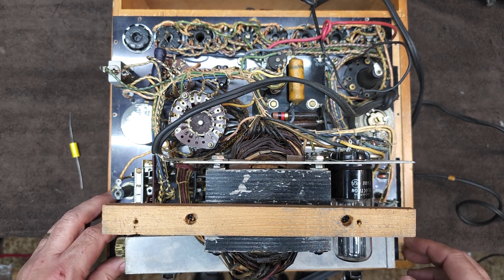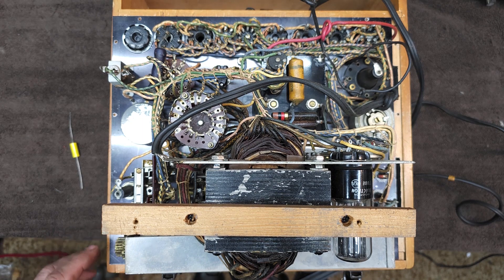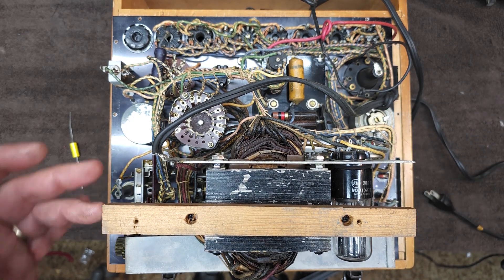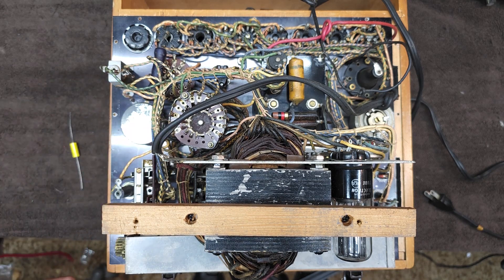As I said, we'll clean all of the controls. The rotary for the tube library here is in need of a little service and lubrication. We'll put a new line cord on it — even though this one's not bad, it's not a polarized plug. I'd be much more comfortable installing a polarized plug and having the power go directly to the fuse and the switch first.